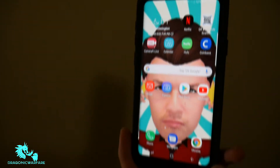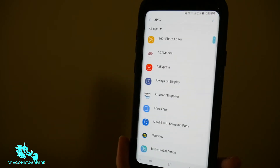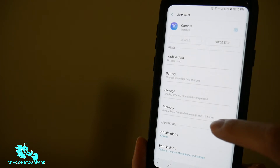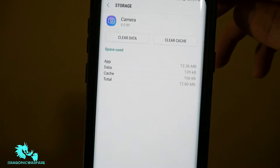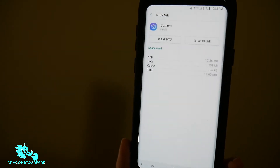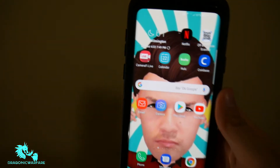It's very simple — I fixed mine in a couple of minutes. Here are two things I did. First, go into your apps, look for camera, go to storage, and clear cache and clear data. I did both and it still did not work for me. A lot of people were saying this should have fixed it, but I still had that issue.